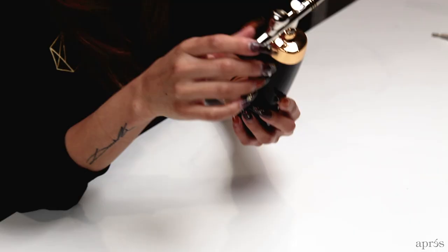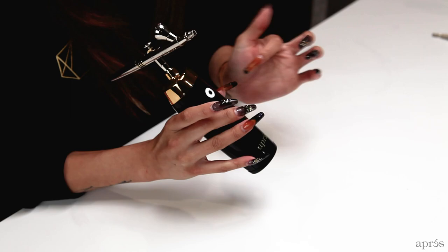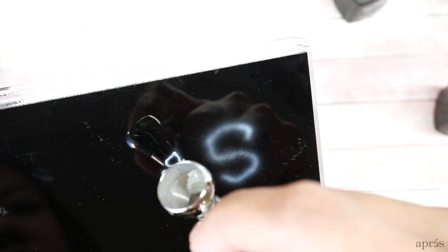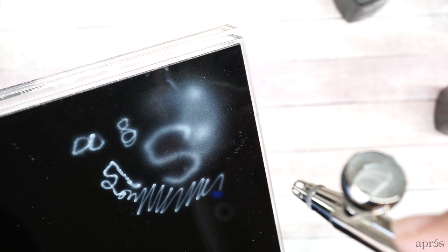Once you get it to the correct positioning, turn on the machine to test it. The power button is on the side with a blue light indicator showing when it's on. If you press it once, that's a more powerful setting — use this for stencils or straight lines, as it gives a very powerful blast of air. If you press it to the second setting, that's the perfect setting for ombre, giving a more gentle spray for a gradual application of pigment.